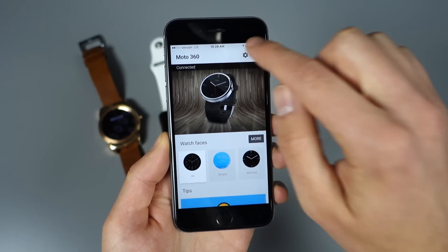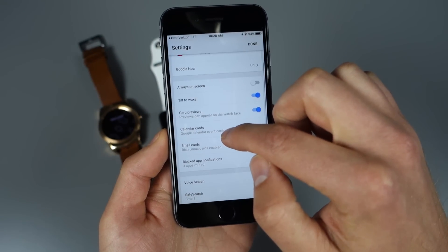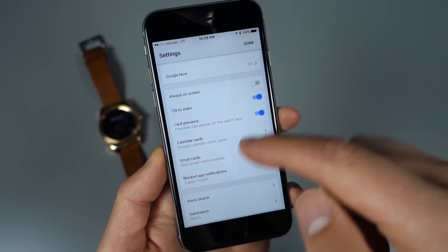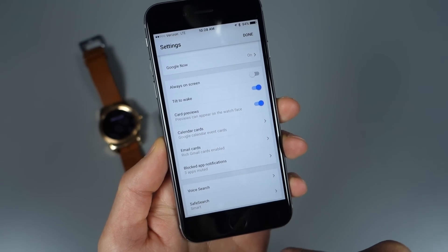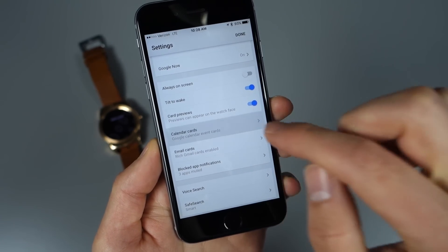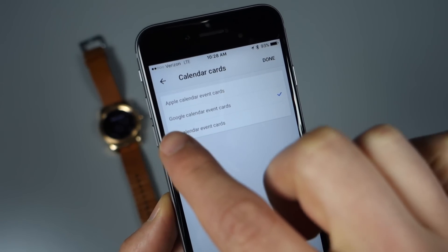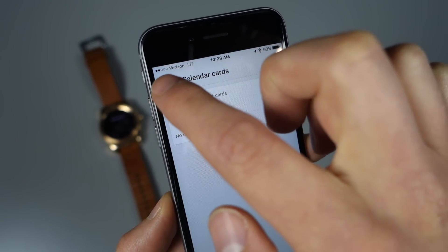Favorites like Facer where you can customize watch faces aren't there yet, and we don't know if they will be, but there are some options. In settings, you can choose a Google account to pair with, Google Now settings, always-on screen, tilt to wake, card previews, and calendar cards. For calendar, you can choose the Apple calendar, a Google calendar, or no calendar.